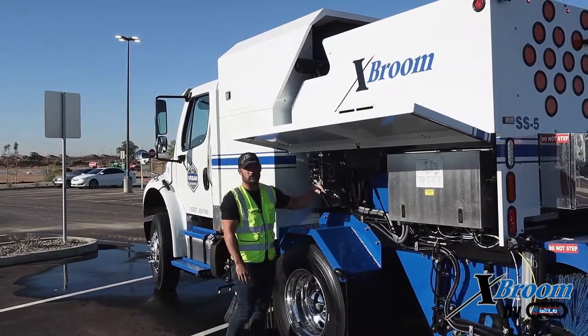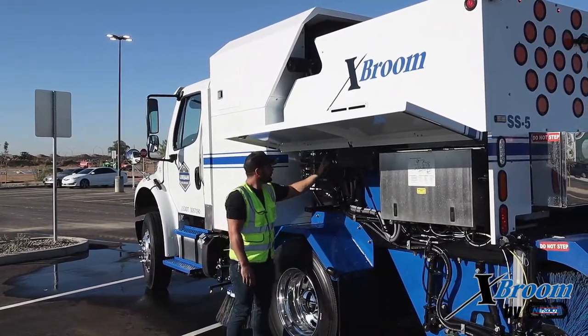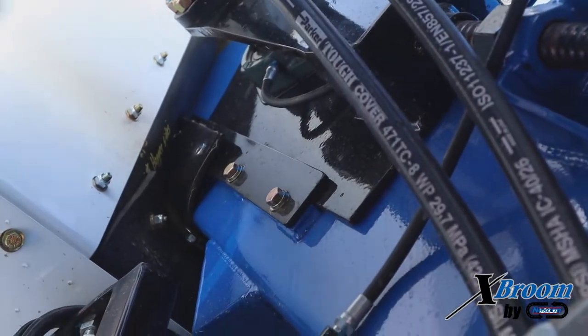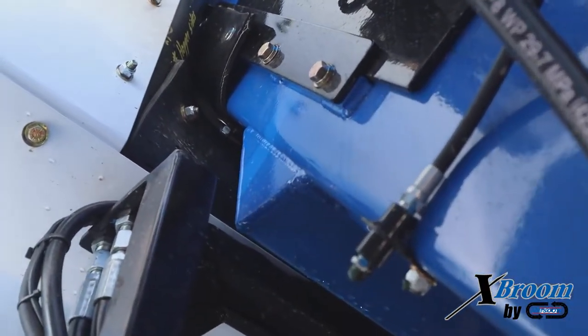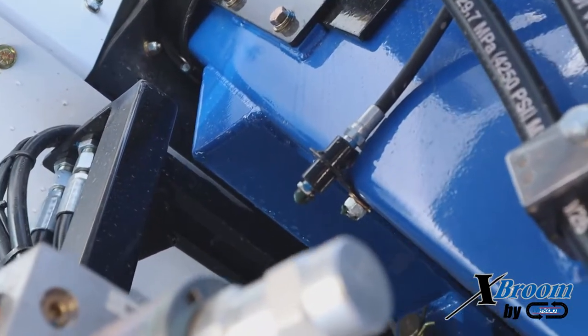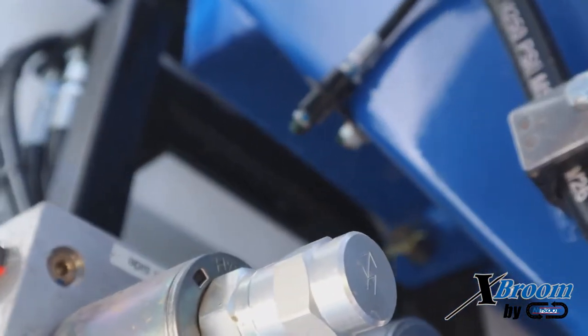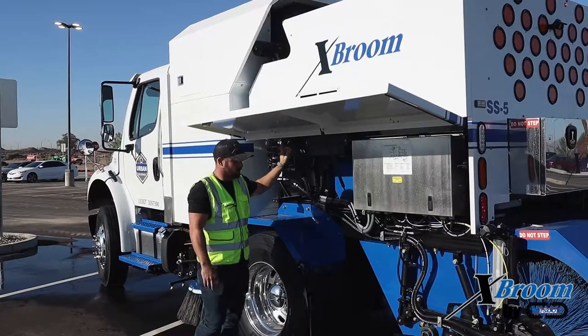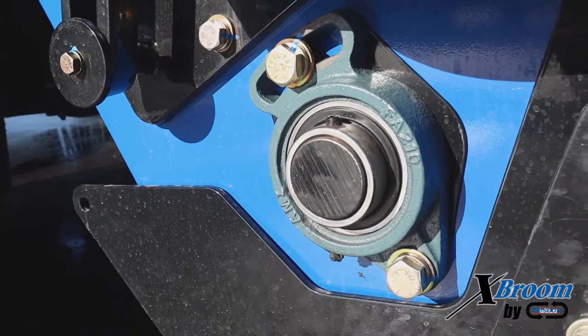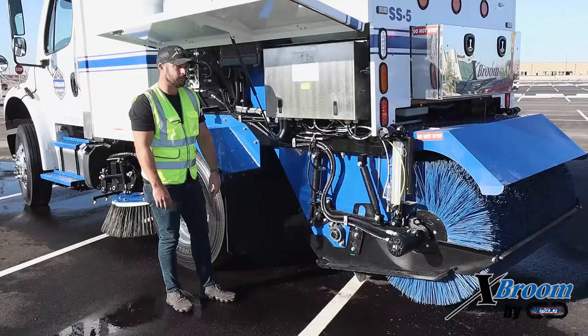Another grease point on the truck are going to be the upper and lower elevator bearings. We've got one up in here — there is a whip off of the bearing to make it easily accessible. You're going to want to grease that every day, one to two pumps. You want to make sure that the grease is visible on the bearing and that you don't have any contaminants staying inside that bearing. We've got one upper and one lower — same thing, grease that every day.